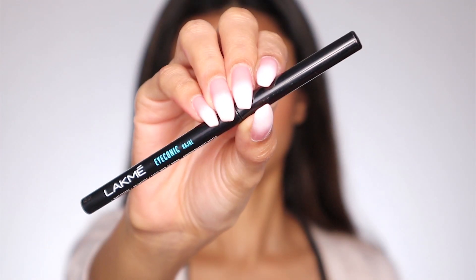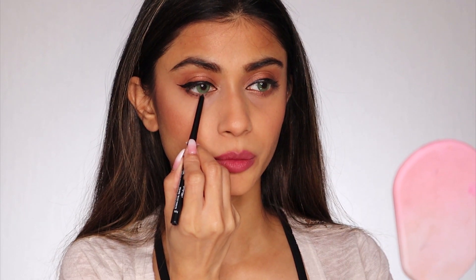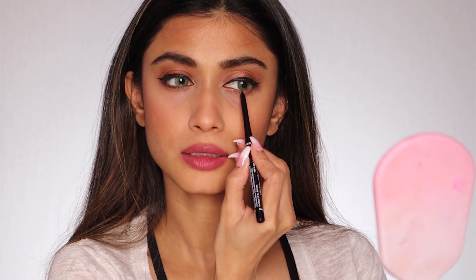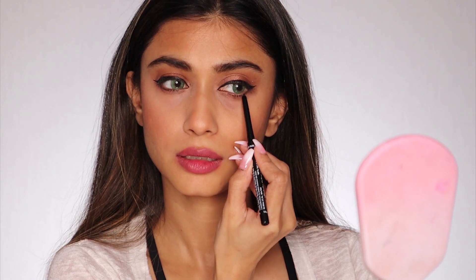Oh my god, I don't believe it — I nailed it without even removing it once! And these two look pretty similar. I'm really really happy. Now taking the Lakme Iconic Kajal in the shade deep black, I'm just going to apply it very lightly on my lower lash line — a very thin line. And I'm not applying it on my waterline, just on my lash line.